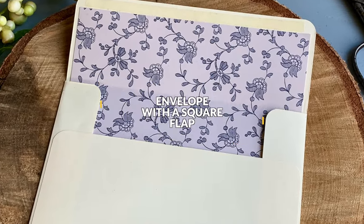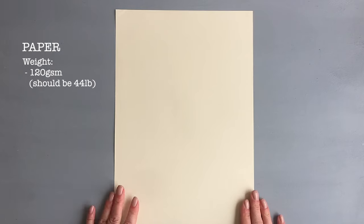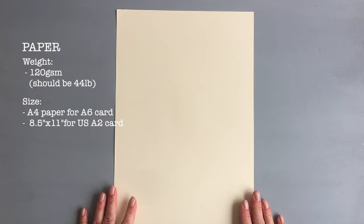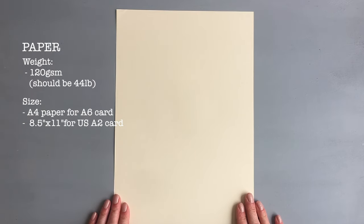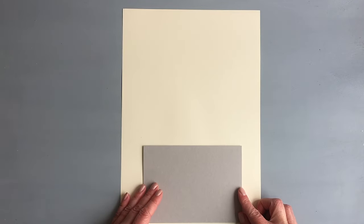I'll start with a simple envelope. These envelopes are for regular size cards, but you can adjust if you are making other sizes. The paper I'm using for both envelopes is this beige paper, which weighs 120 grams - in the US that should be about 44 pounds. You can use a heavier paper, but you don't want a cardstock that is too heavy as it would be difficult to fold.